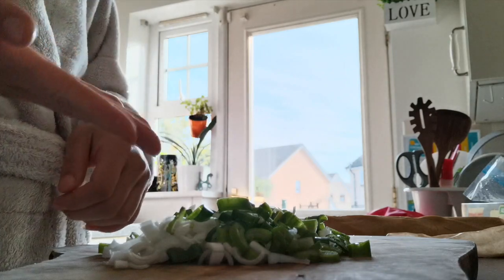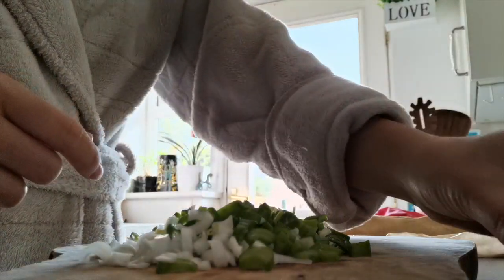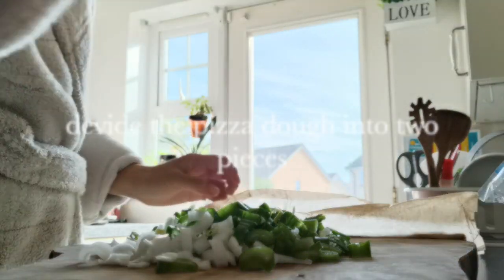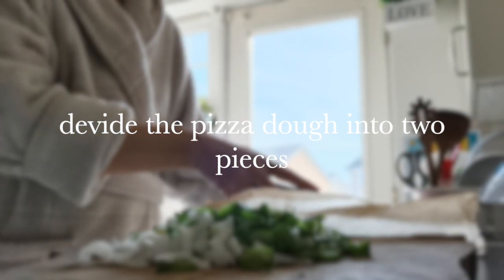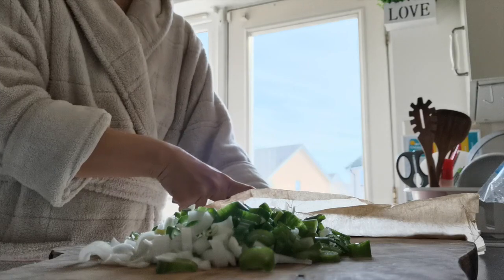So now I have chopped the onion into very small pieces. Chop it finely and mix the salt and pepper together. Now I am going to slice it into sections.